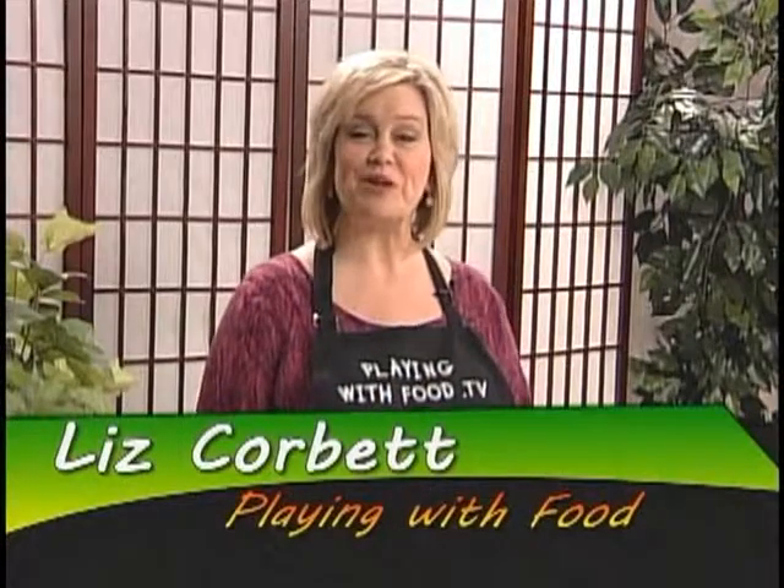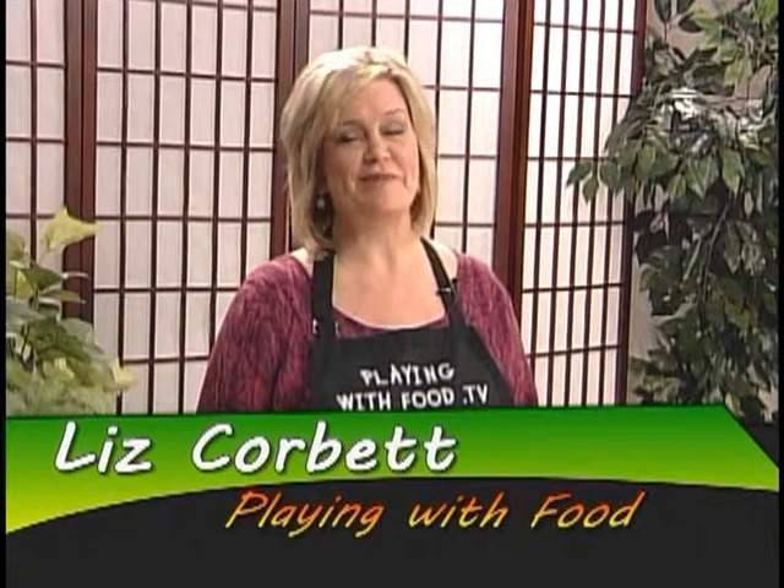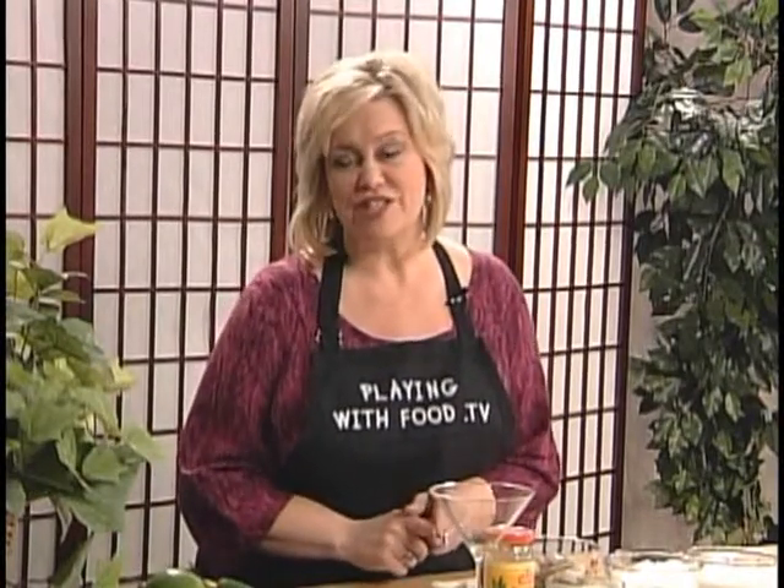Welcome to the show, Playing With Food. I'm your host, Liz Corbett. When I was a child, I did in fact play with my food a lot, and I'm still doing it. There are so many ways to take party foods and even simple meals to the next level. If you are feeling uninspired or domestically challenged, it's okay — stay right here. I am going to share some tips and tricks. It is all about maximum flair with minimal fuss. On today's show, we are going to make two simple and delicious appetizers: coconut shrimp with pineapple jalapeño sauce and prosciutto-wrapped melon bites — fresh flavors to bring tropical sunshine for your next get-together.